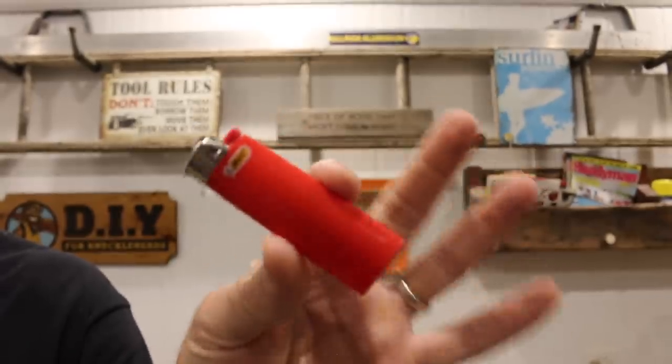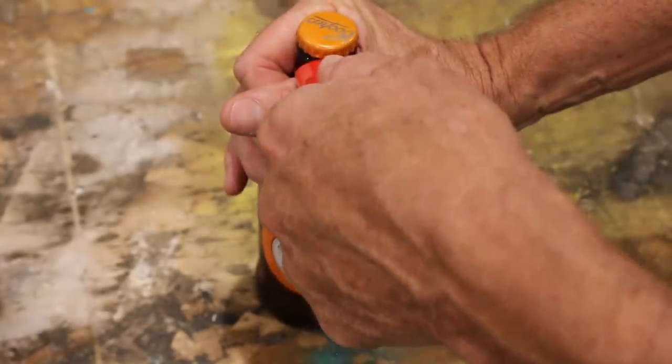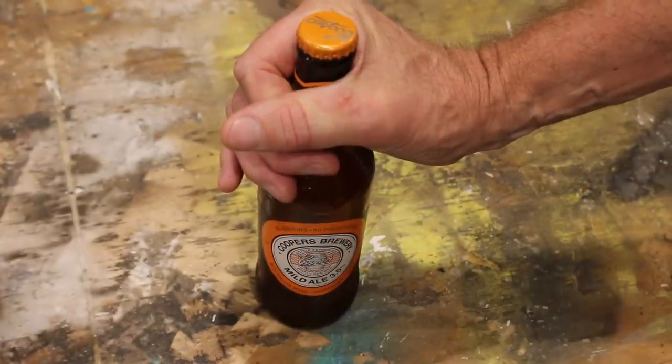Some people like to use a cigarette lighter. By using the lighter, and with a bit of practice, you can flick that cap off. It doesn't work too bad, but what if you don't smoke?